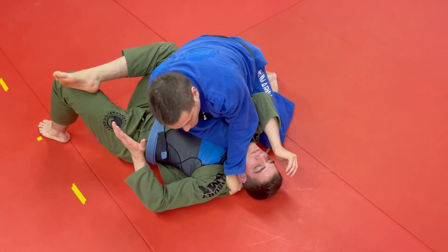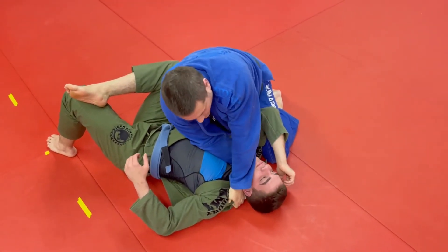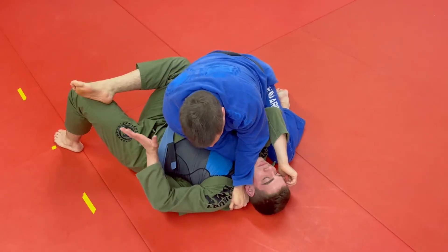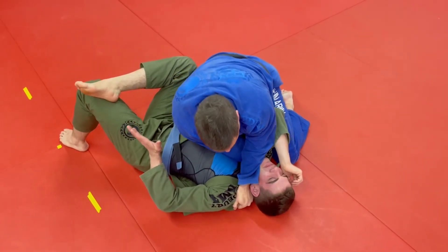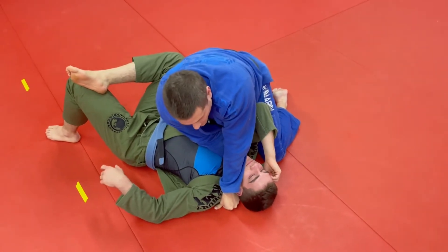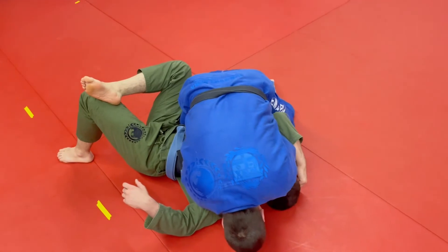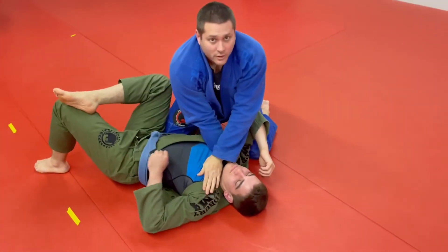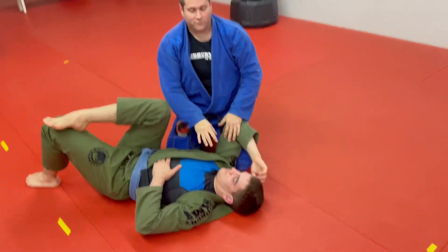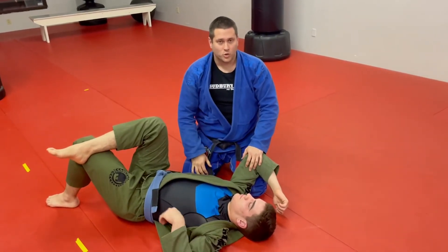How do I finish that choke? I've got a couple of different options. I can drive my elbow down towards the chest, bring my elbows together, and then bring my head to the side of his head. If I have to, I'm going to bring my head as low as I can to the point where my head touches the ground. A lot of times if the lapel is tight and the grips are tight, you won't have to drop that much, I promise you.